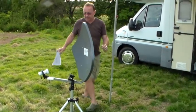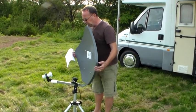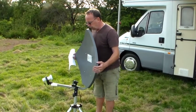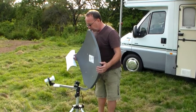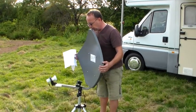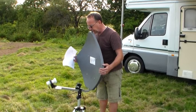Taking that into consideration and standing behind the dish, we now move the dish slightly and slowly, waiting to hear the sound coming through the speaker when we hit the satellite in the sky.